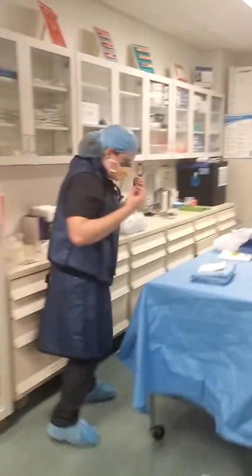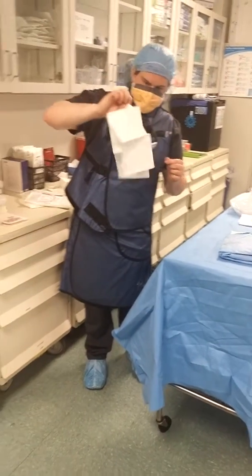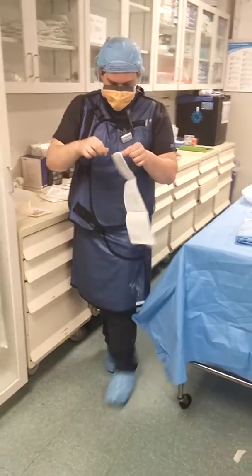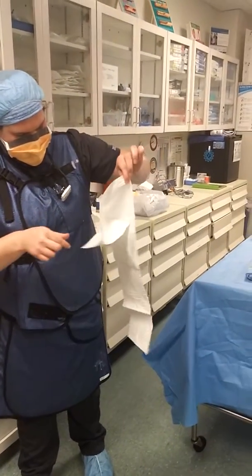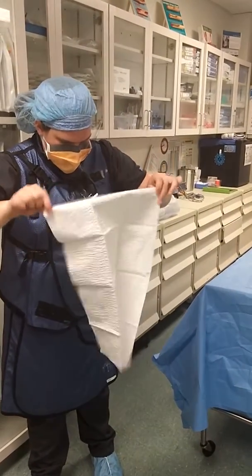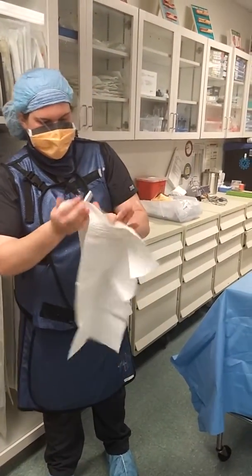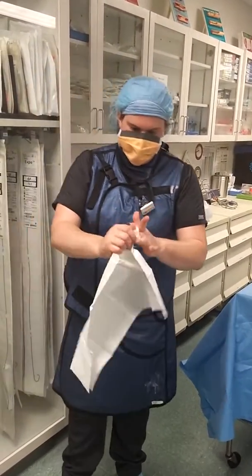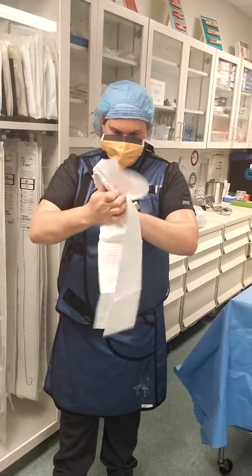Now we're going to towel off properly. She's going to get away from her sterile table so she doesn't drip water on it. Make sure your towel doesn't touch here — make sure the towel doesn't touch. Now she's going to dry her fingers top down again, cleaning from cleanest to dirtiest.